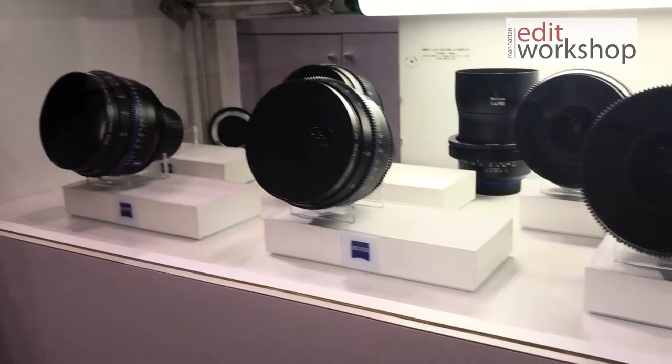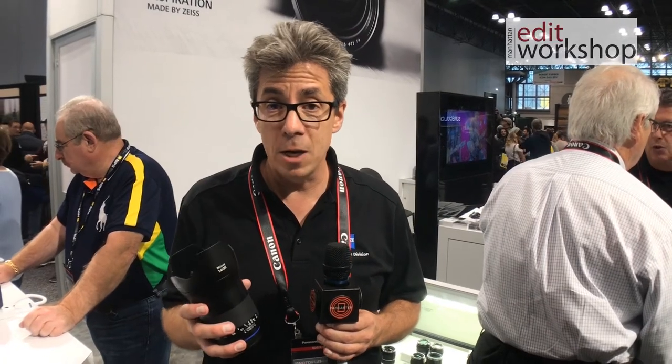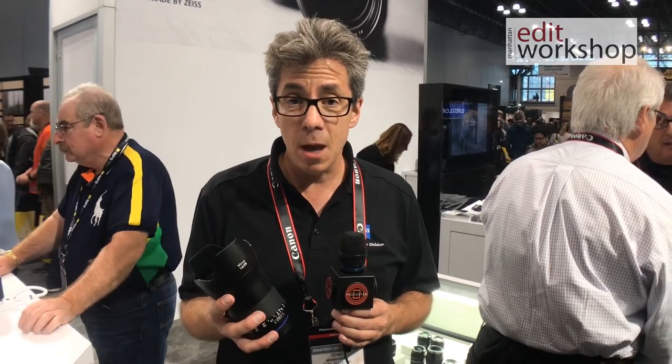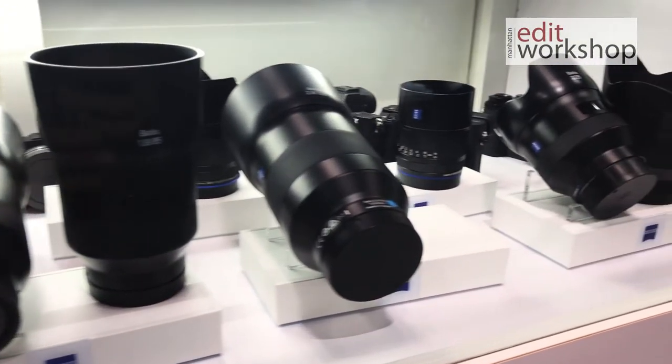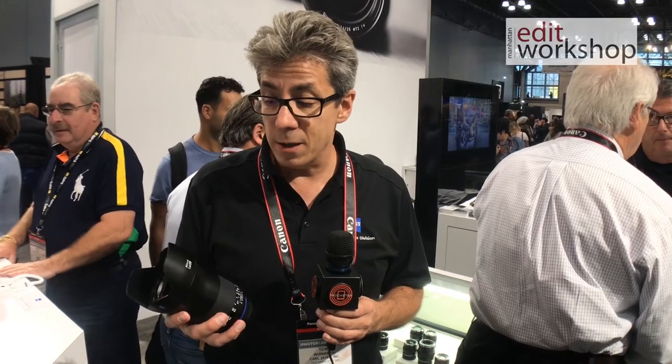They really bridge the gap between still photography and a video application. You can buy this one set of lenses at a great discount when you bundle them together, and they're going to keep you in lenses no matter what cameras you put them on. They're full frame sensor coverage, super speed, and crystal clear sharp. They're great lenses — all the Milvus line from Zeiss.